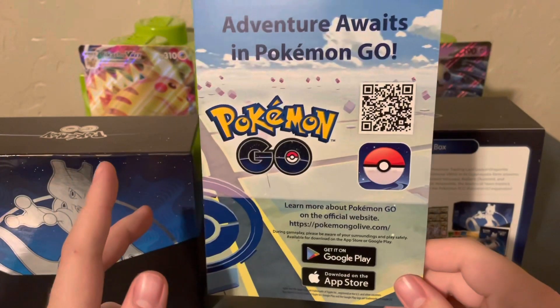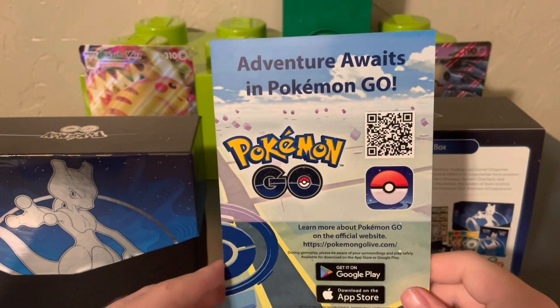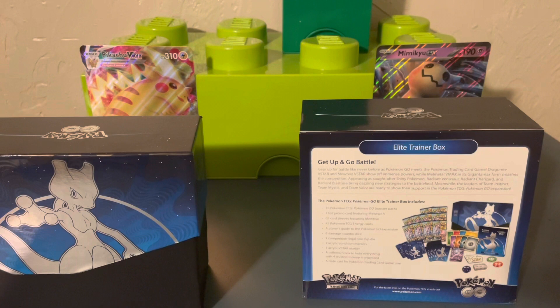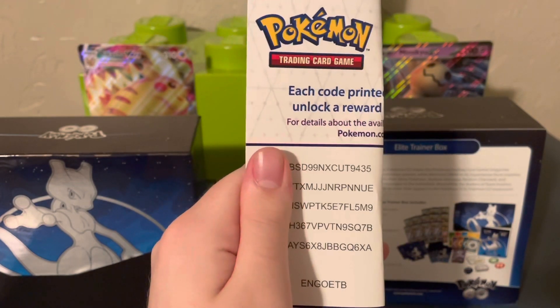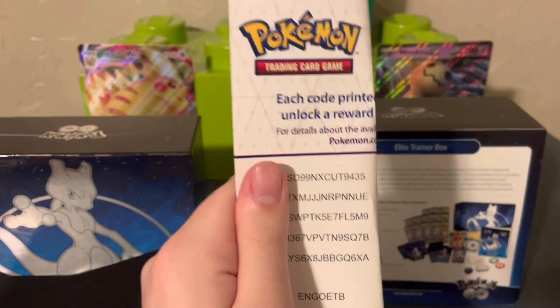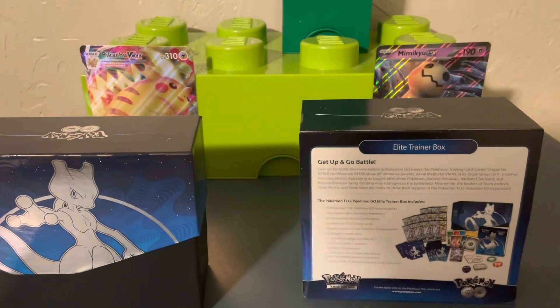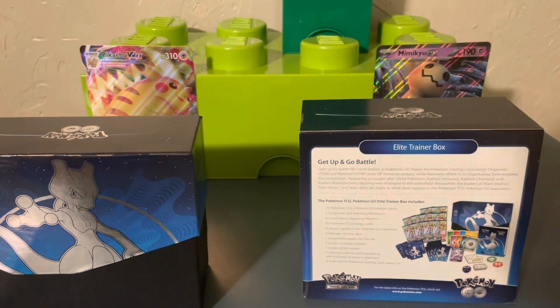I don't really know what to expect with these. It looks like there are some good things we can get, just from reading the back of the box. We have some codes here — what I'm going to do is show the first half of the video with a couple digits missing, and then at the end of the video I'll reveal the other side of the paper so there's something to look forward to.